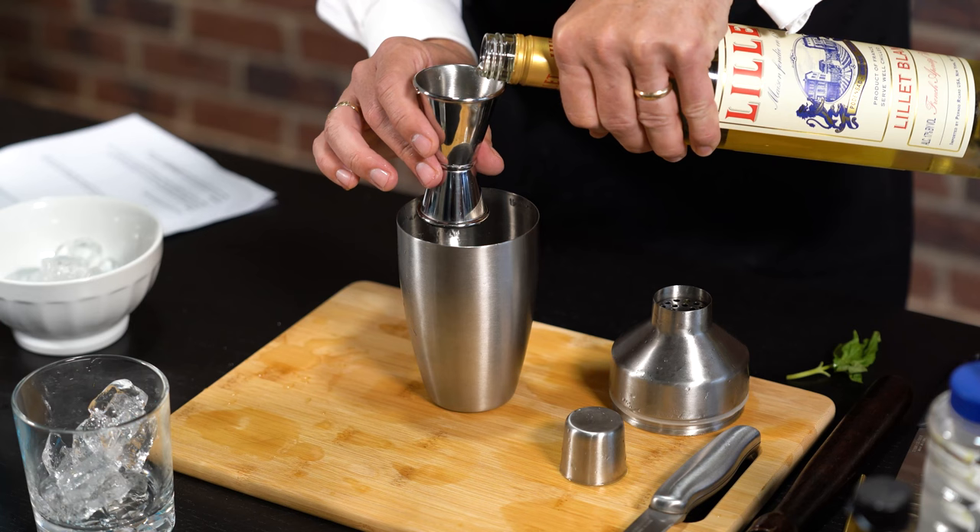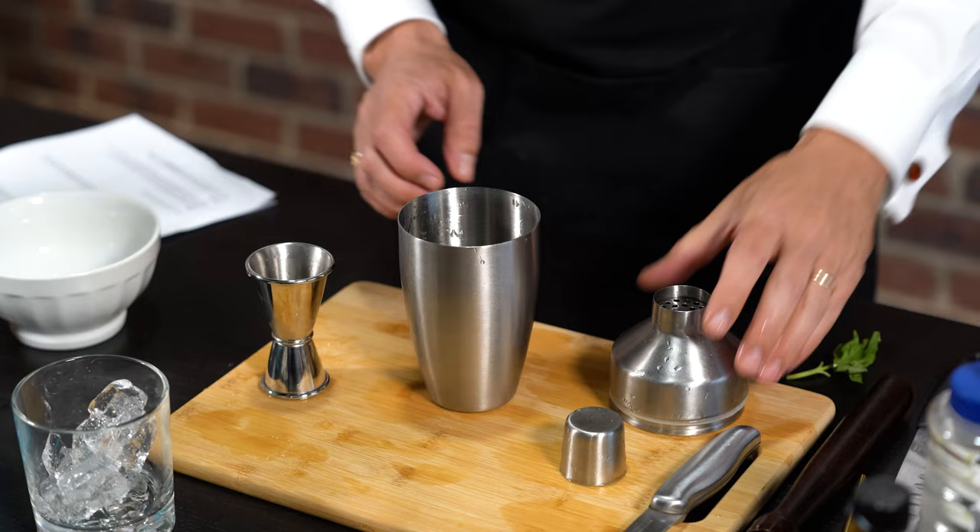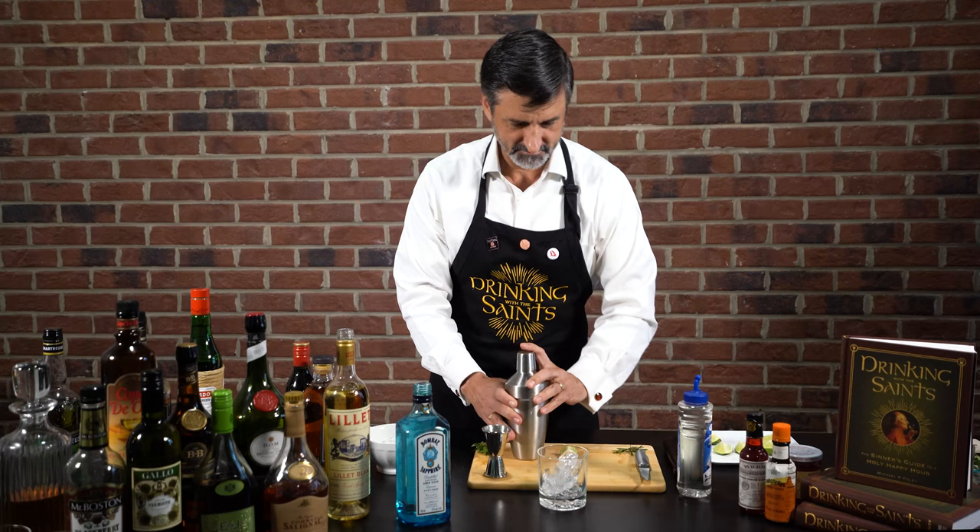Add two ounces of Lillet Blanc, which is a sweet cocktail wine. We're going to add ice, and then we are going to shake vigorously.